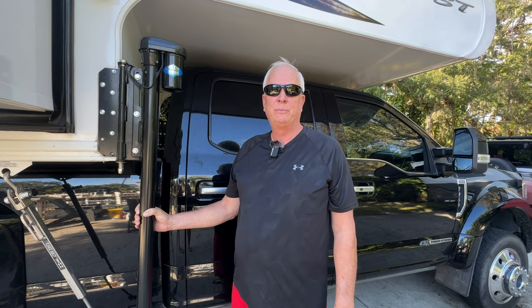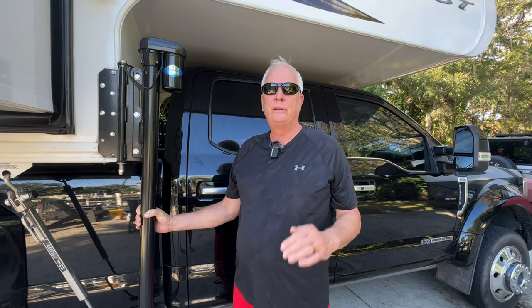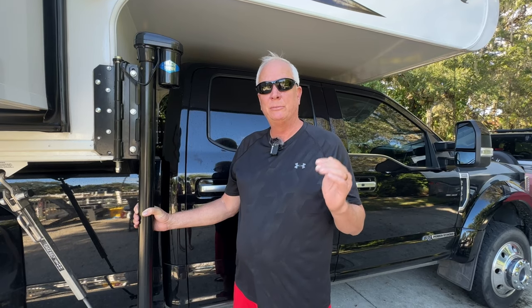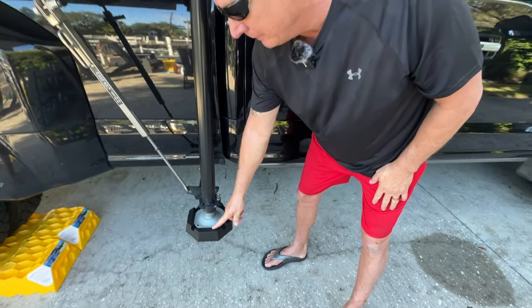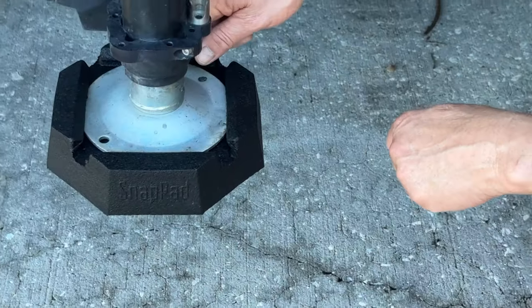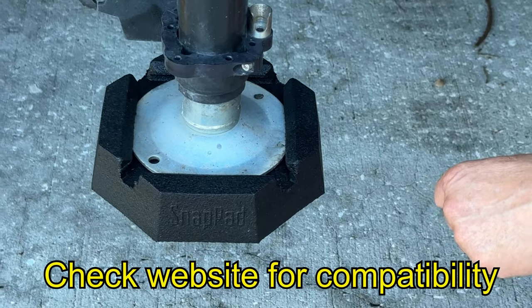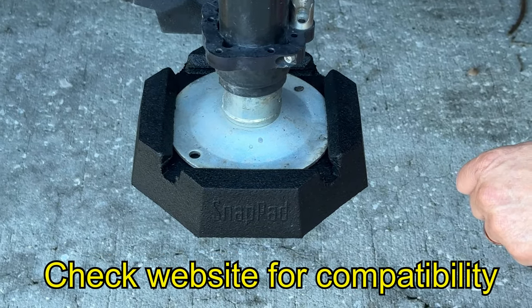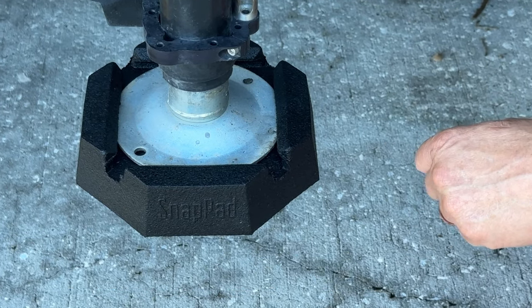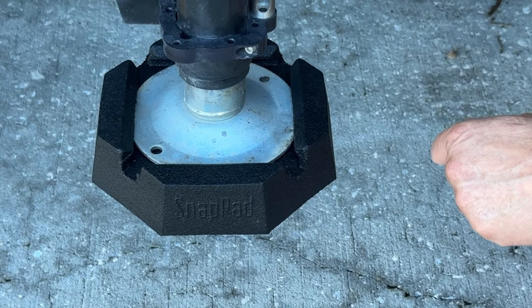Welcome back to the channel. Today we're going to talk to you about Snap Pads. Snap Pads is a product proudly made here in the USA. If Miss Donna will scroll down here, this is what the Snap Pad is — it's a pad that goes around the jack of any RV. In this case we're using it on our truck camper, but it will literally go on any RV. You just go to the website, put in your make and model, and go from there.